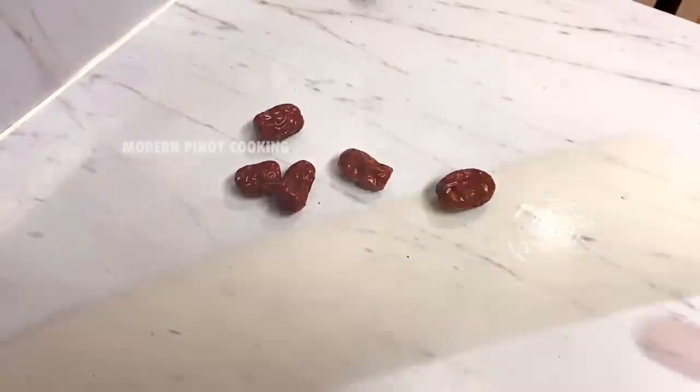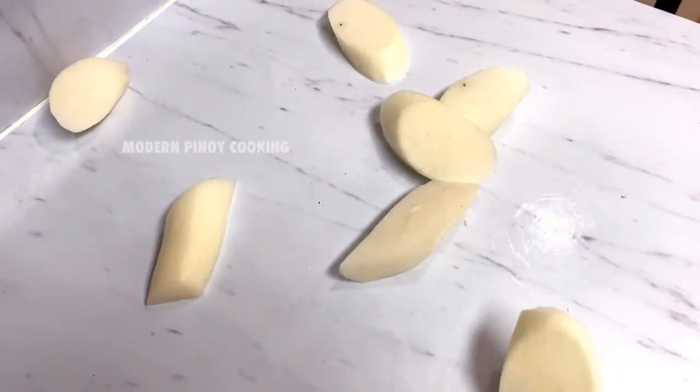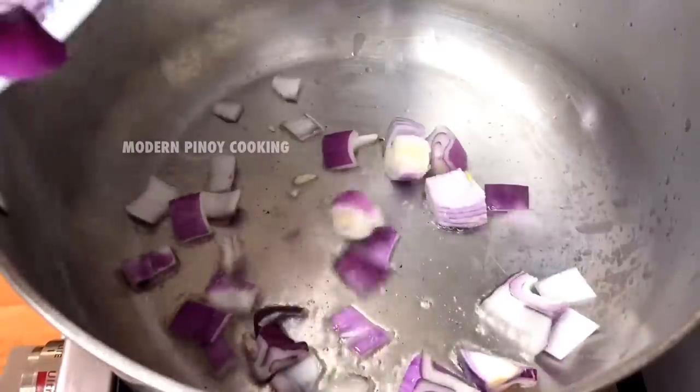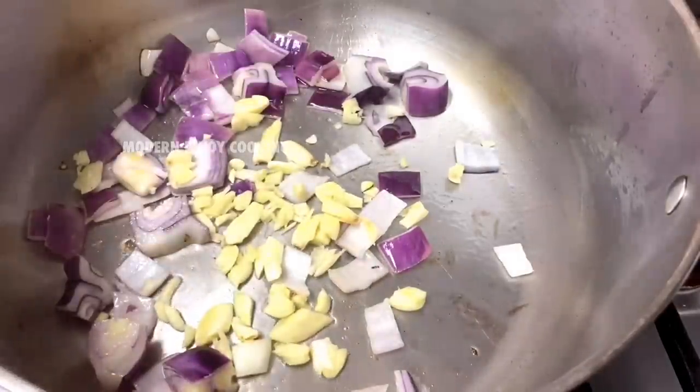Let's slice our daikon radish. Alright, let's start cooking. Fresh oil in the pan, then let's sauté our onions and garlic — about two minutes.